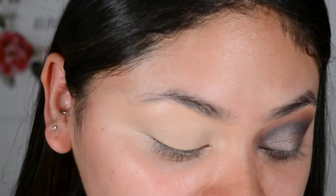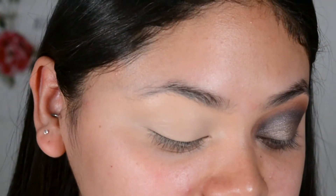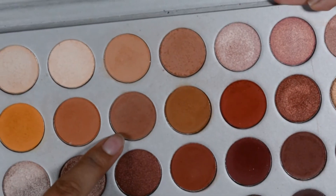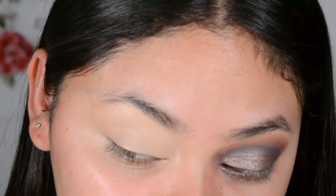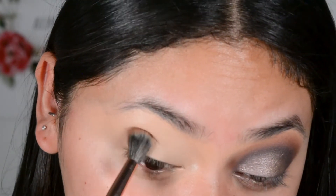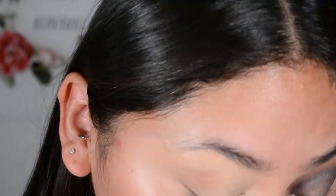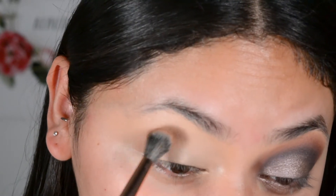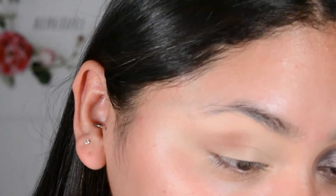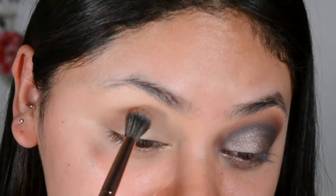Now that I've primed my eyes, I'm going to use the Jaclyn Hill palette today. I'm going to use this shade which is called Poudre. I'm going to use a Makeup Shack T59 brush, dip into Poudre, and start tapping it onto my eye — just along my crease and a little above that, but not too high so we can blend this out well.